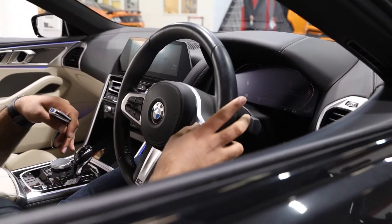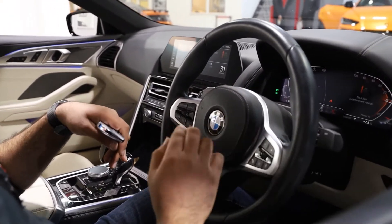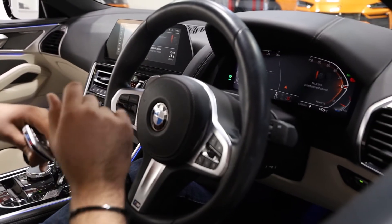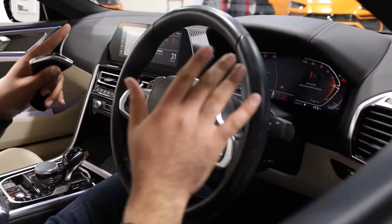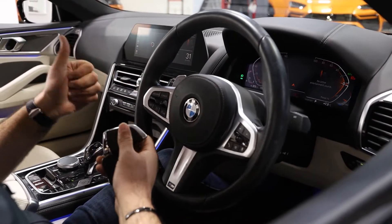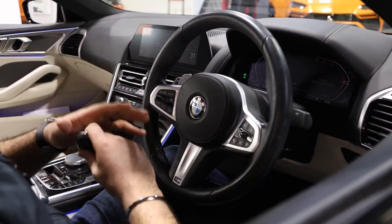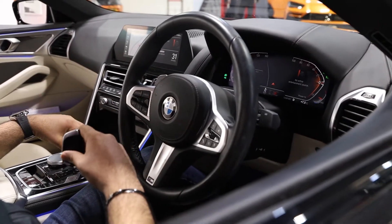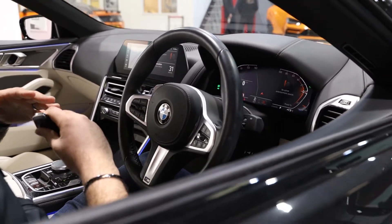For demonstration purposes, we're putting in a code here, which then gives us two flashes of the indicators on the dashboard. However, the indicators across the vehicle are not actually flashing, so there's no indication to neighbours or anyone else that there is security on the vehicle. Now I can engage drive and off I go — the gearbox lock has been removed and I am good to go.